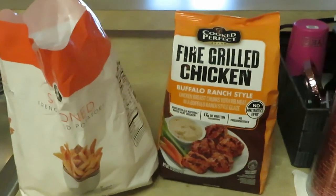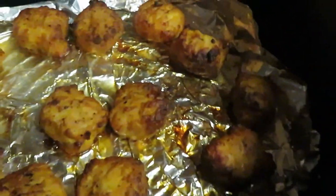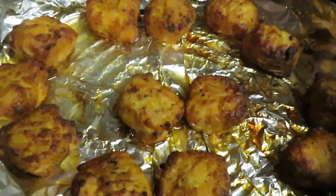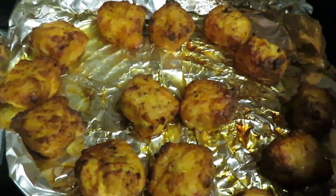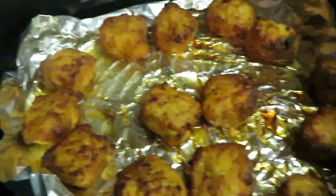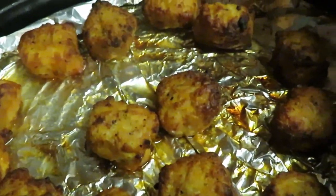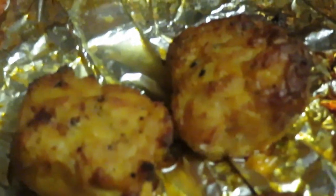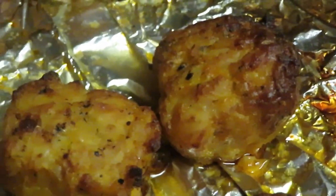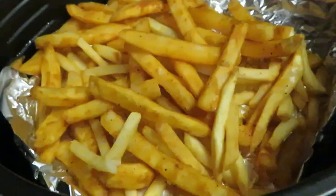I just pulled our buffalo ranch chicken chunks out of the air fryer. They're already pre-cooked, so I was pretty much just heating them up. I put them in the air fryer — five minutes on one side, five minutes on the other. They look pretty good, they smell delicious. Nice little grilled chicken chunks, they look amazing. Now let's get these fries in the air fryer.